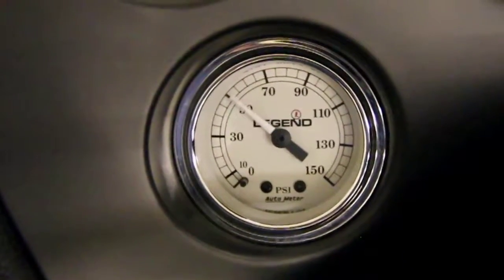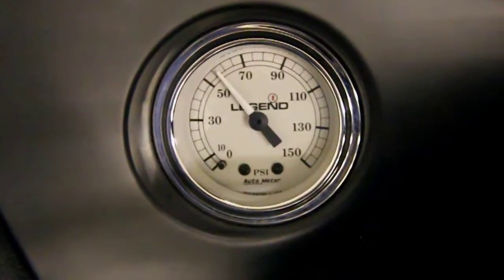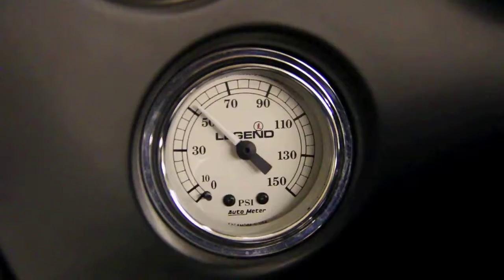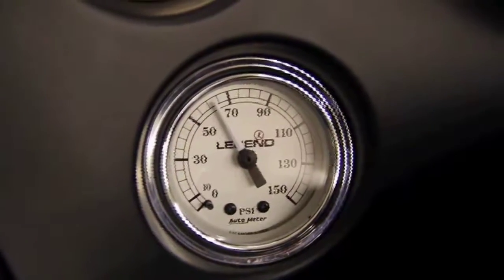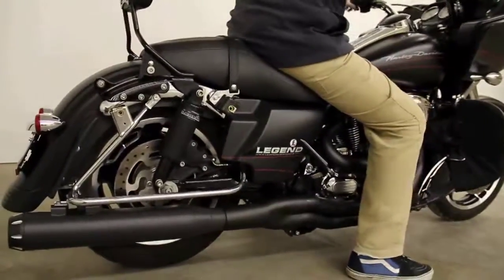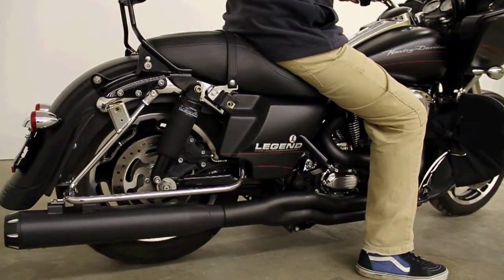Once the bike hits full ride height, the gauge will start to climb again. What you want to do is sit on the seat — once you add your body weight, your pressure is going to go up. What that does is help you not bottom out. Once the shock is compressed, the air pressure increases and helps eliminate that bottoming out.